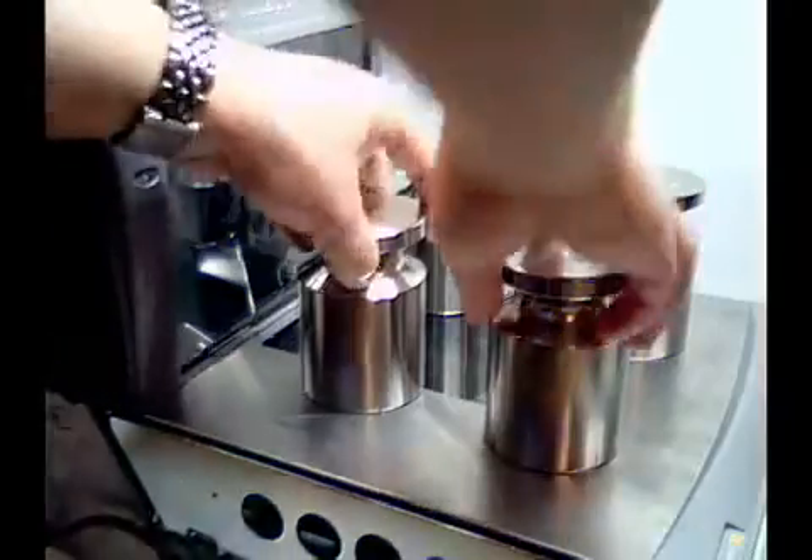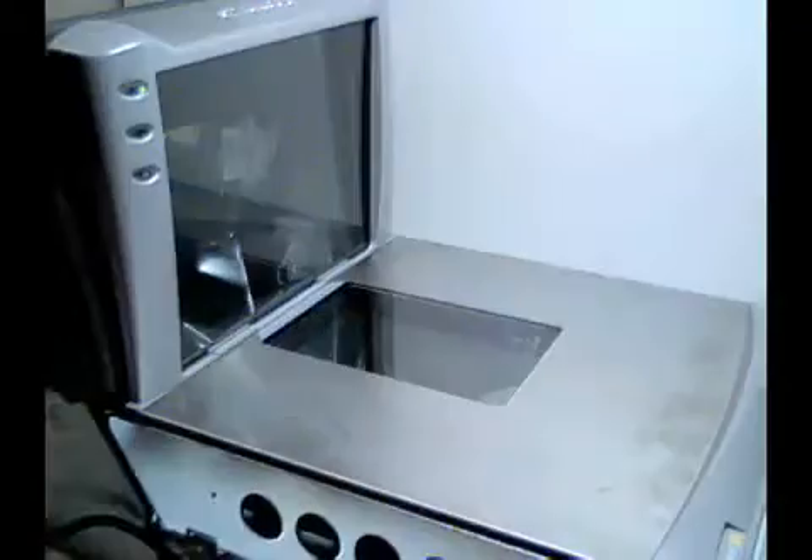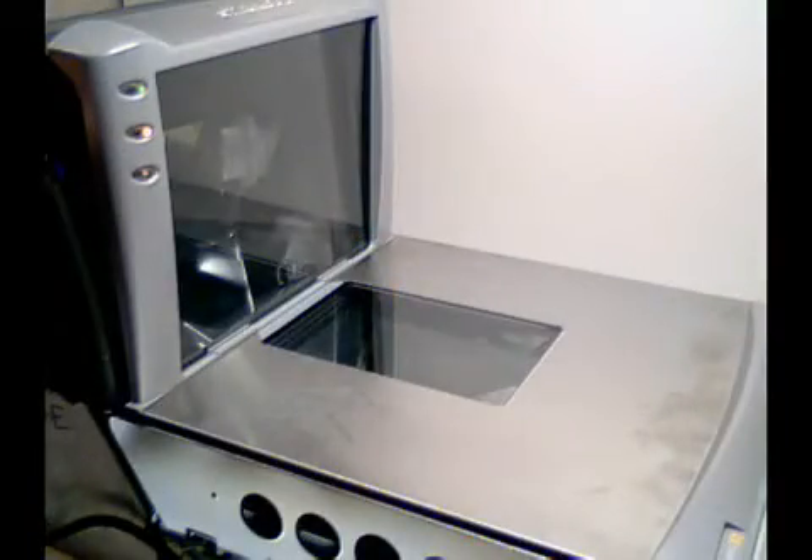Now remove your weight and once again press the zero button. The scanner will reset and you are now ready to check your calibration.